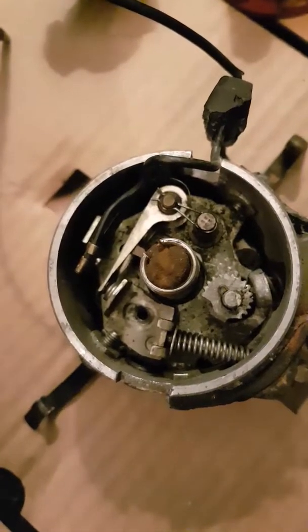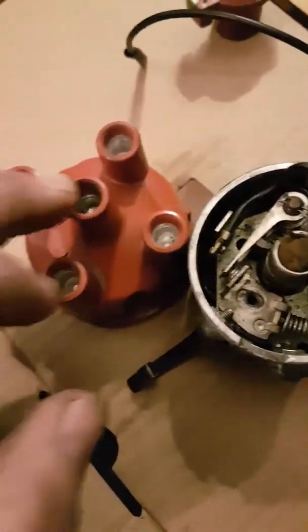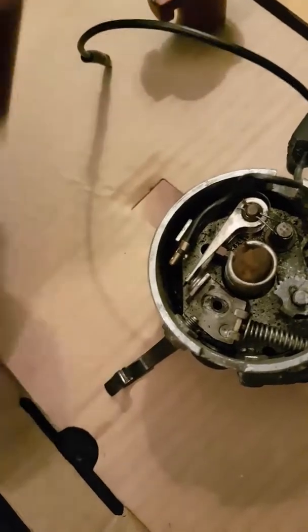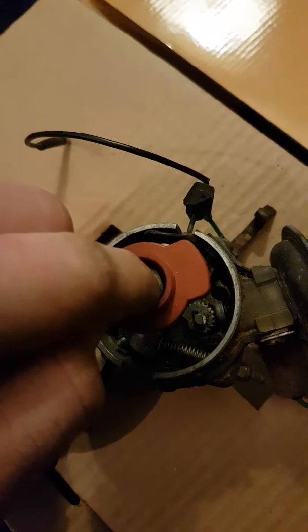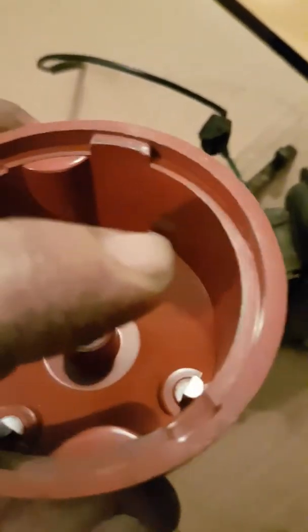The coil sends that signal as a high voltage down the king lead, which attaches onto the distributor cap. That is sent through this little spring carbon onto the top of the rotor arm, which sends it to the end here. The rotor arm sits on top, and as it spins clockwise with the rest of the engine, it distributes power to each of the little posts in the distributor cap, which corresponds to each cylinder.